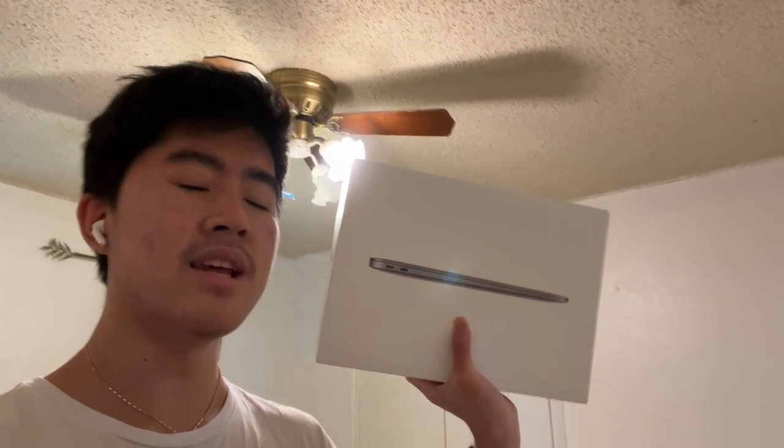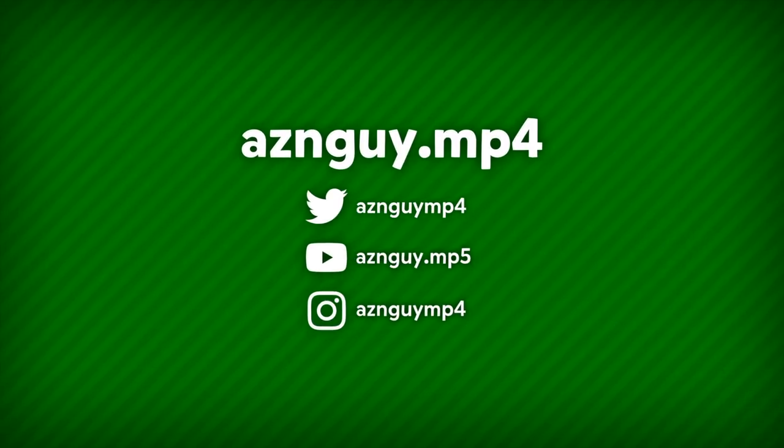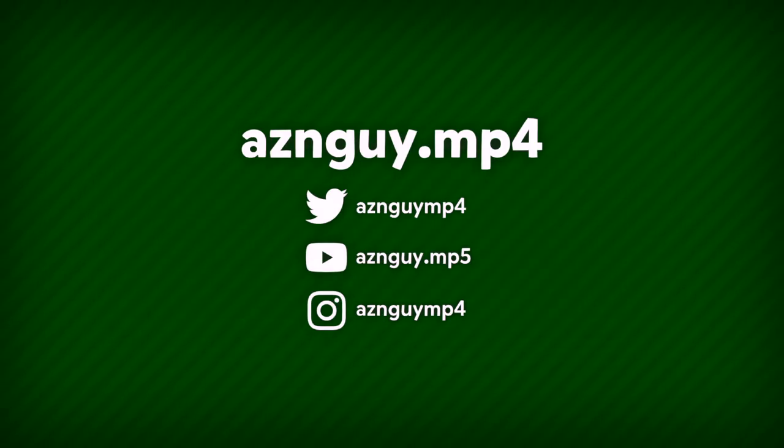So yeah, that's all I have to show you guys about this MacBook — I mean Air. Thanks for watching and I'll see you soon.